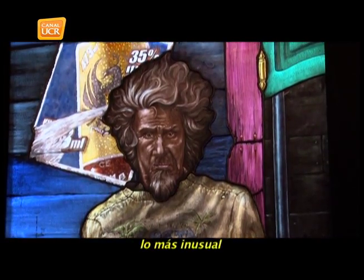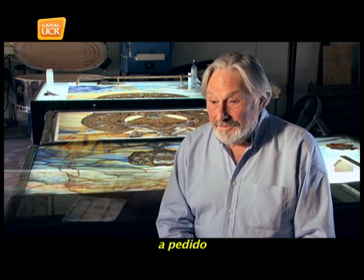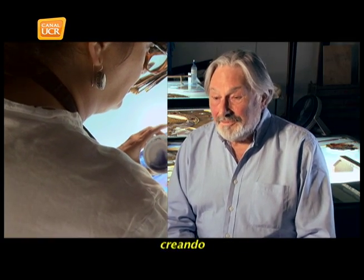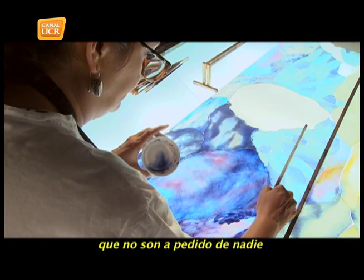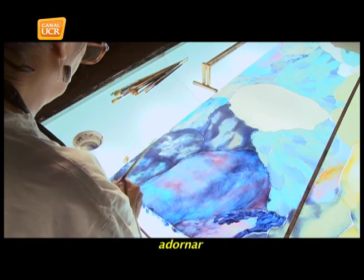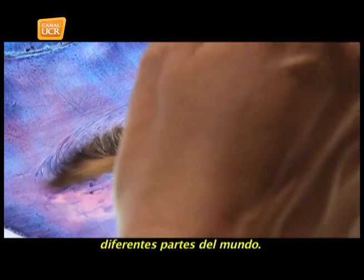In reality, the most unusual thing we have here are the requests from the artists. In all vitrales, generally they work on commission — here we also work on commission. But in the spaces that are left, Silvia is creating vitrales like those that are in the gallery, which are not on commission from anyone. And I'm sure that eventually they will end up in museums of vitrales in different parts of the world.